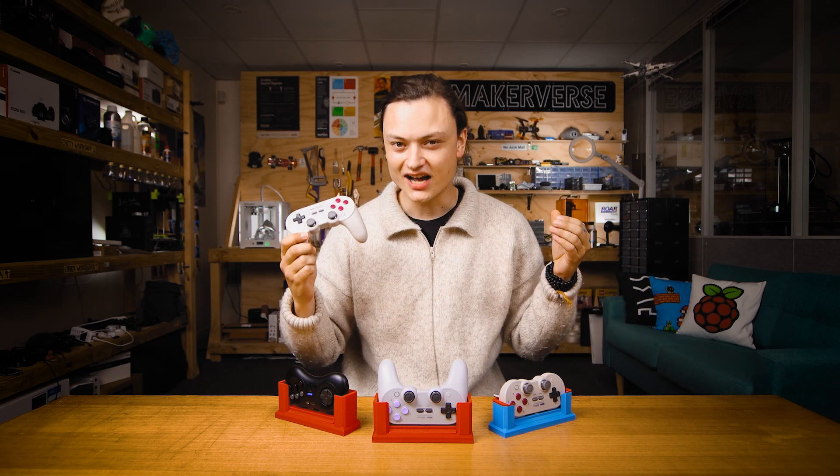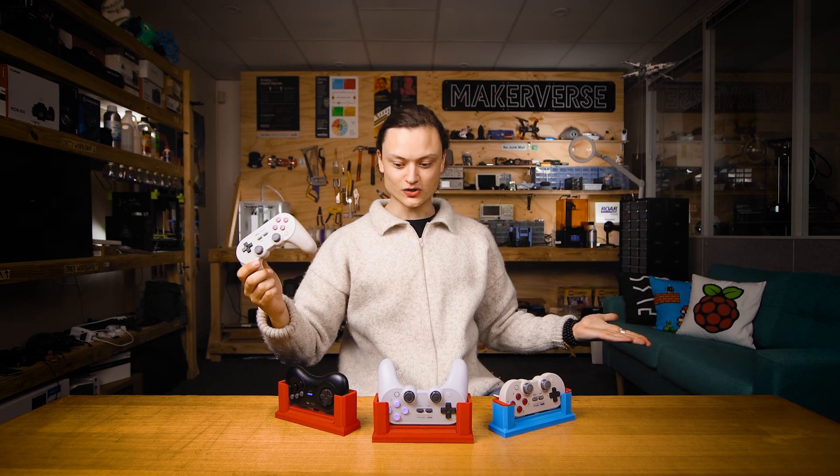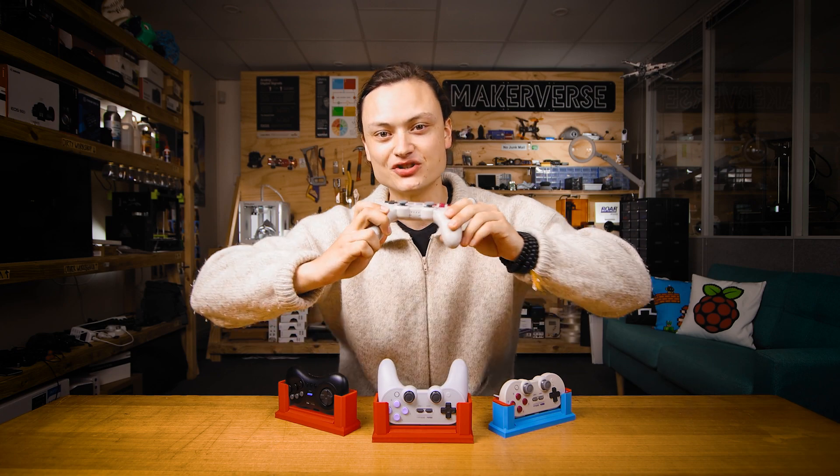Hey gang, Tim here at Corel Electronics, and I have some 3D printable treats for you: charge docks for your 8-bit dough controllers.